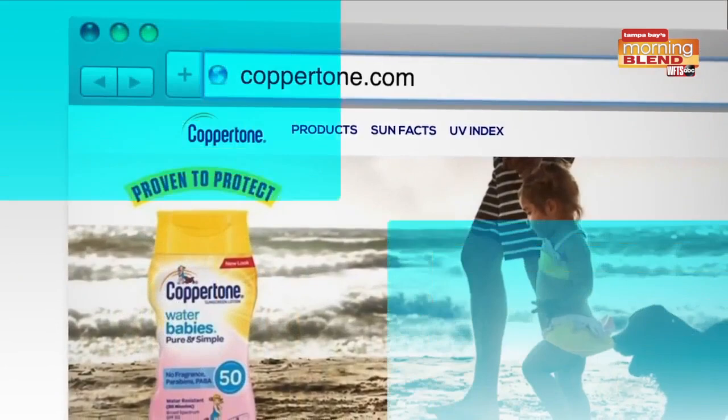You want to make sure that you are washing your hands frequently throughout the day, and taking a lukewarm bath or shower with a gentle mild soap at the end just to get rid of those caked-on layers of dirt and sweat. If you want any more information on sun protection, you can visit coppertone.com. We will also put more info on our website as well.